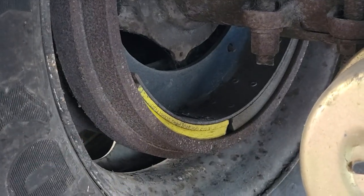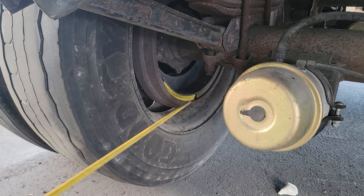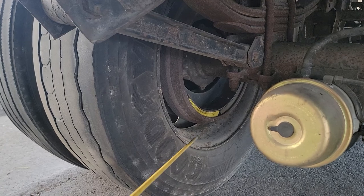If you know your brake system back here, it's pretty much the same all over your truck — in the front of the truck and the back of the trailer. So keep that in mind. Thank you very much for watching.